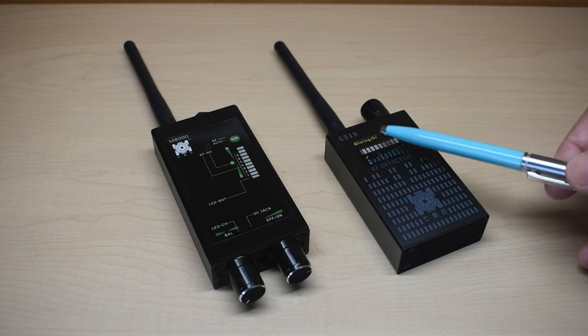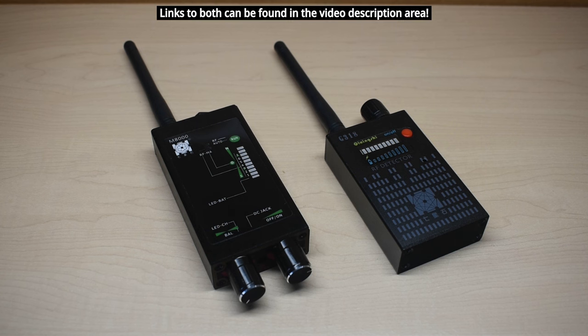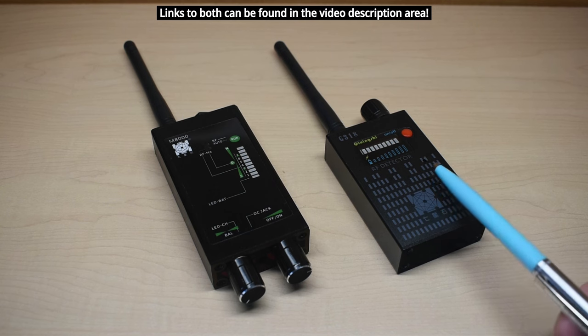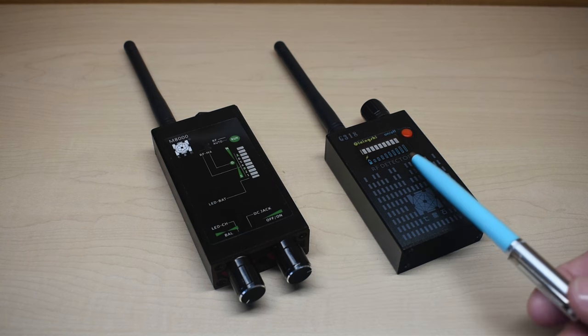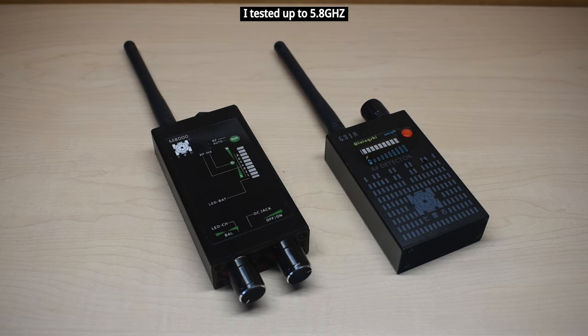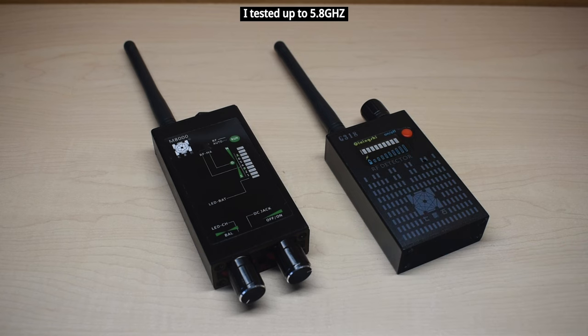The older model is a G318, and it's made by the same company as this newer one. The company's name is ZCRK. The newer version, the M8000, does exactly what the G318 does, but it has additional features. I compared the sensitivity level of both on several different transmitters, and the sensitivity for both of these meters is almost identical.